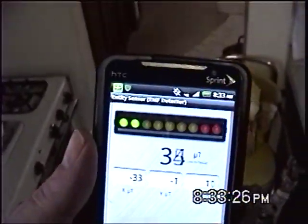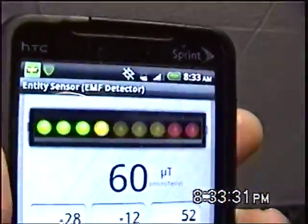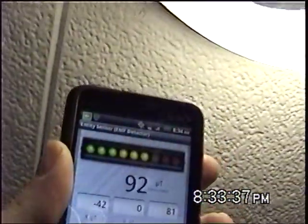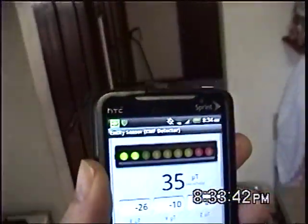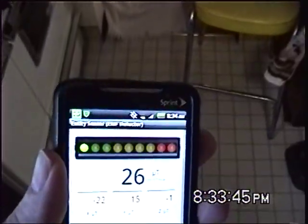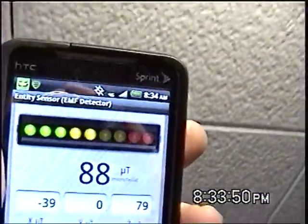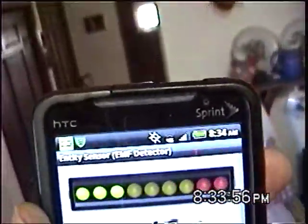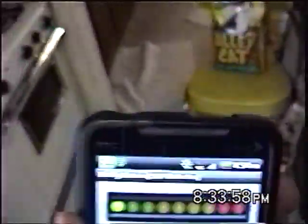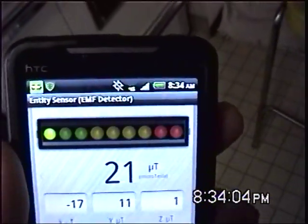It is at about 39 micro teslas. Bring it closer up to the light. And it does go up to 90, then 40. We will bring it back down. Conversely it goes down. Back up, and it goes up. It goes up to over 100. Bring it back down. It goes back down to the normal range of 20 micro teslas.